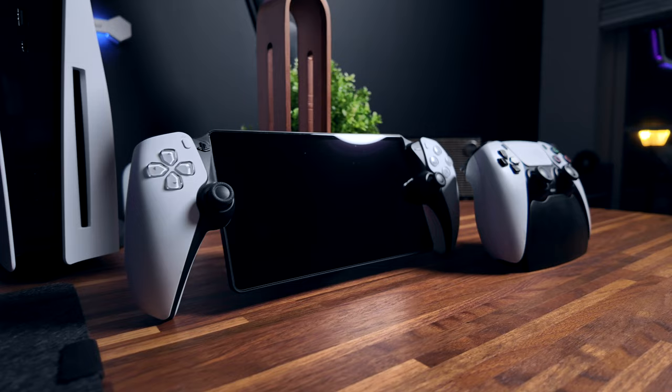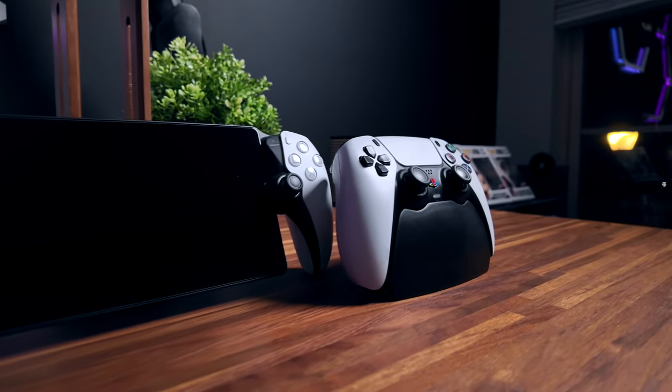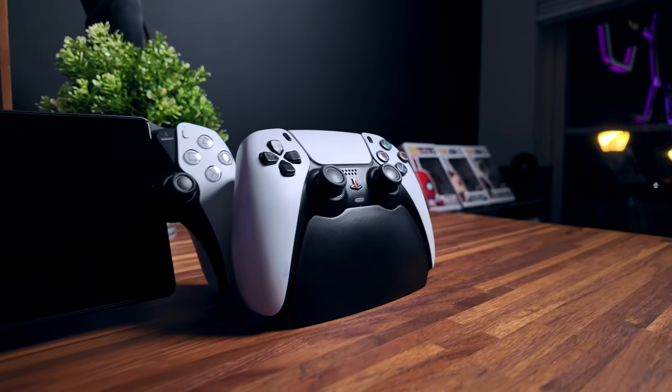Some of the other things that irked me — and I mentioned this earlier — are the smaller analog sticks. I just don't understand why Sony didn't go with the standard size. I don't really see the benefit with the smaller ones, and I feel like they start to hurt your thumbs the longer you use the PlayStation Portal. Again, this is a small gripe, but I just don't get why.